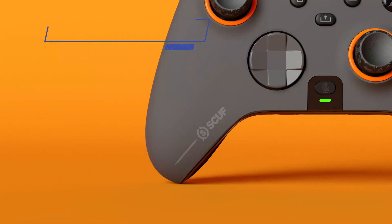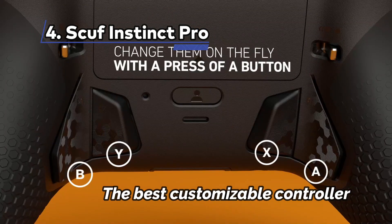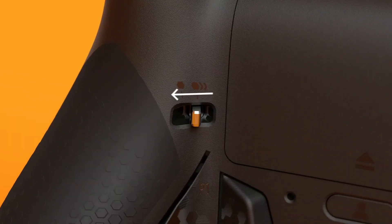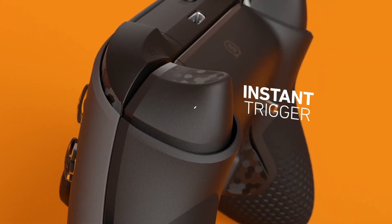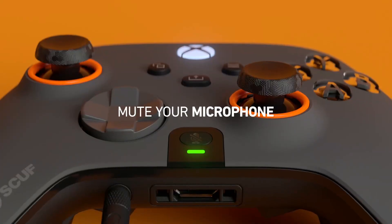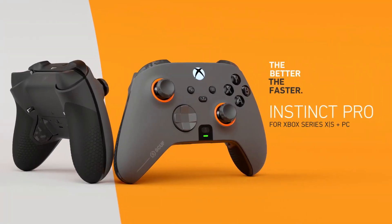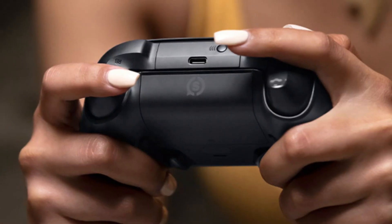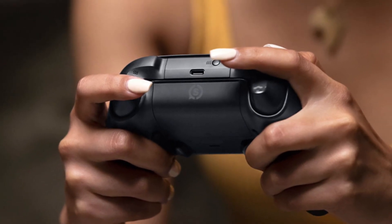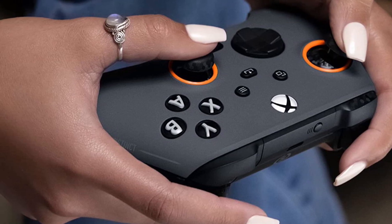At Number 4: the SCUF Instinct Pro, the best customizable controller. SCUF doesn't mess around with its controllers, offering some of the best premium pads outside of Sony and Microsoft. The Instinct Pro is the absolute best Microsoft-focus pad controller should you wish to eschew the big boys of the console world. But when the Elite Series 2 exists in the world, how does anyone else compete in the enthusiast controller space? There are more customization options on offer with the Instinct Pro than with pretty much any other pad you could name.